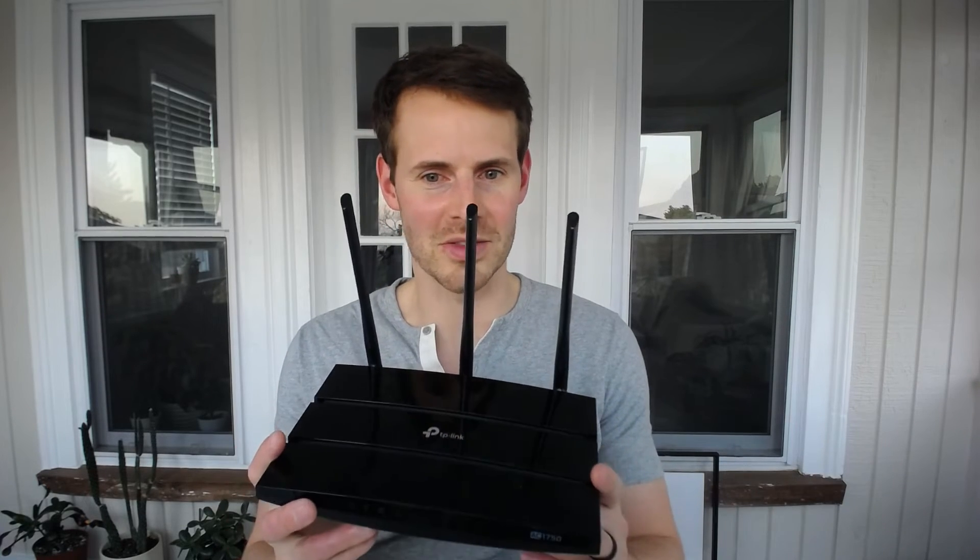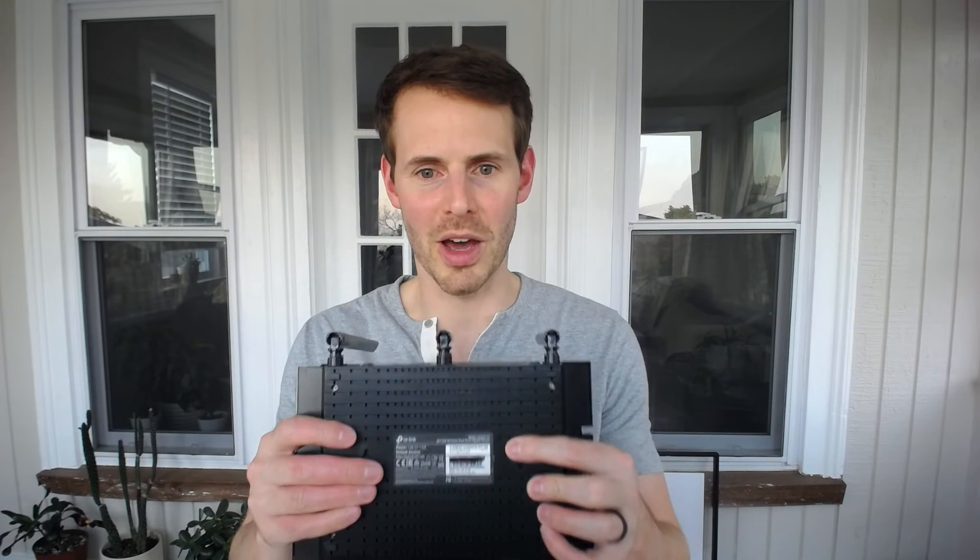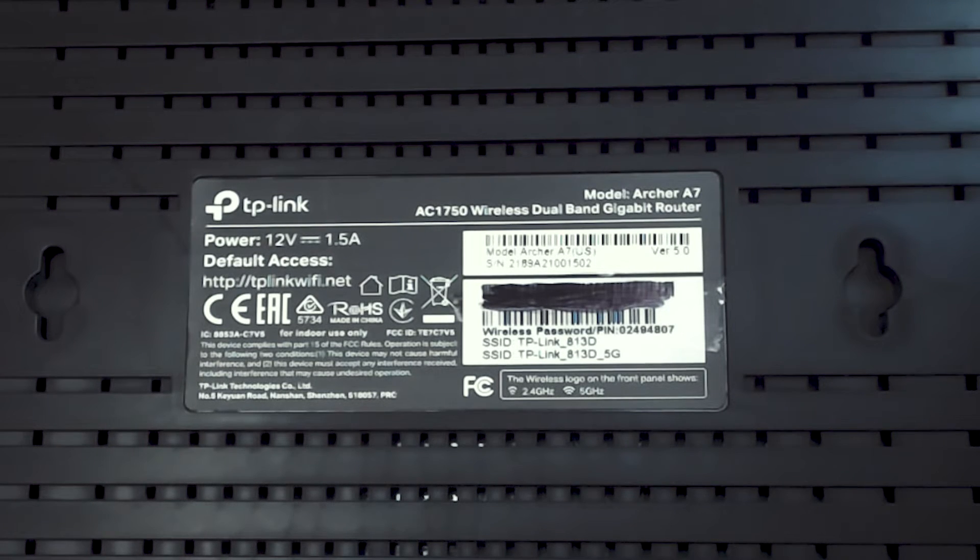The easiest method from my perspective is to just look at the physical device itself. If you look at your router, you'll find an informational sticker on it — it's basically the cheat code for all the important information regarding your router. On my device, the sticker is located on the bottom. Let's take a closer look at this sticker and see exactly what it tells us.